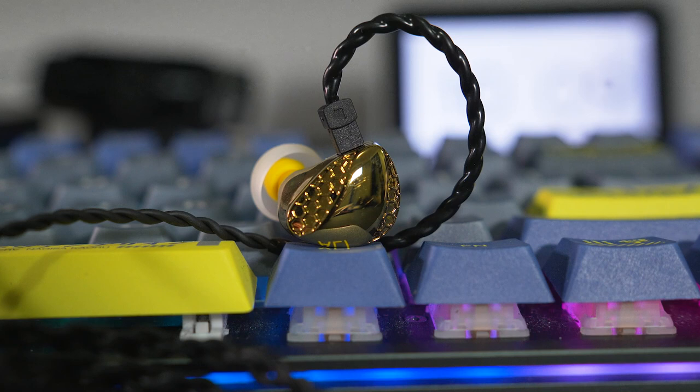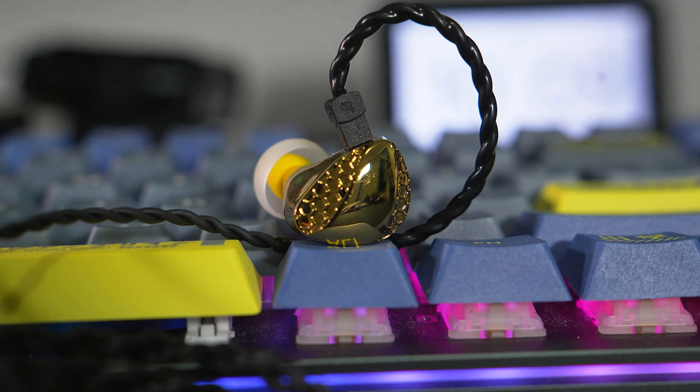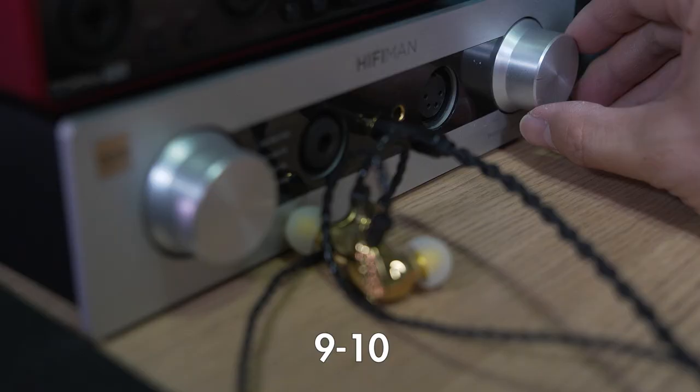There's not enough separation, so imagine a blob of mashed potatoes to your ears. The details are just not as distinct or clear due to how the treble is presented — it's just missing something.